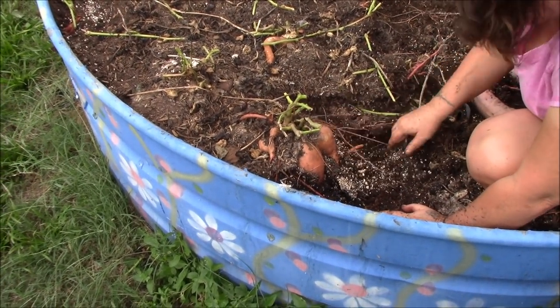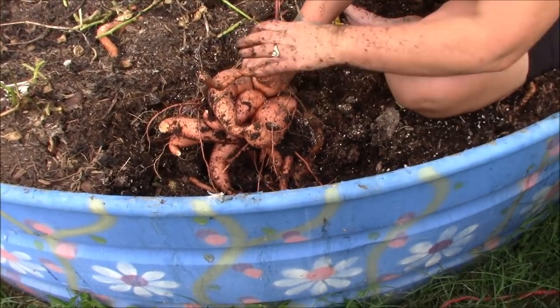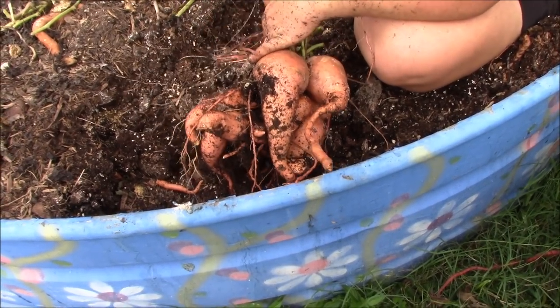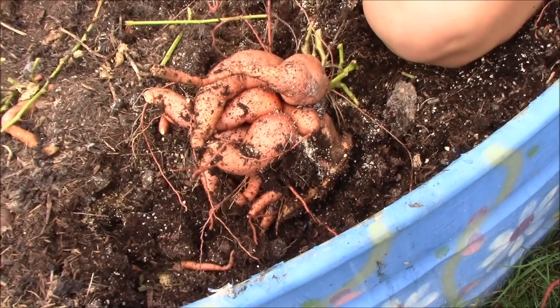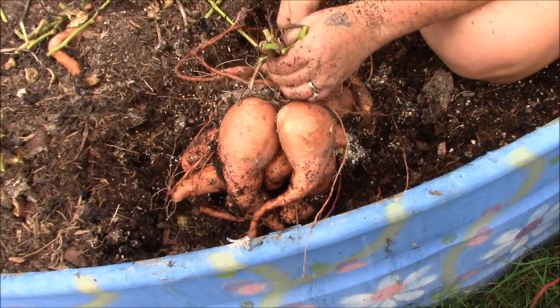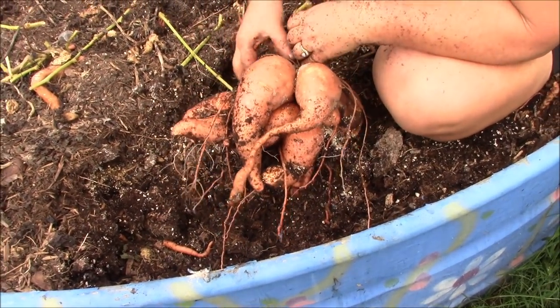Tina just pulled this mass up out of the ground — I thought I'd show you. It's about eight or ten sweet potatoes all knotted up together. Looks like a good little clump there. We'll get them separated and bring you back.